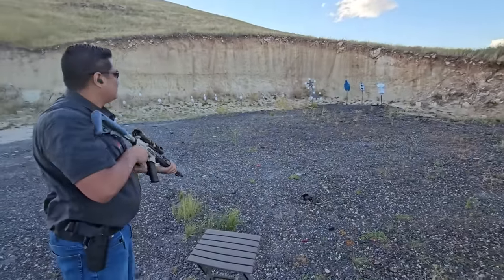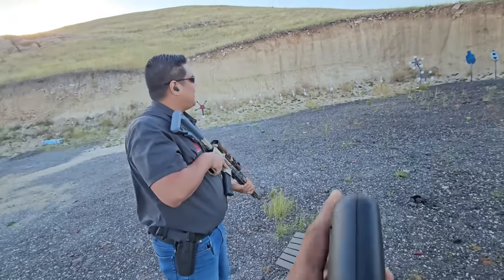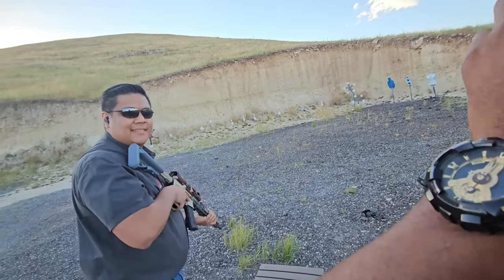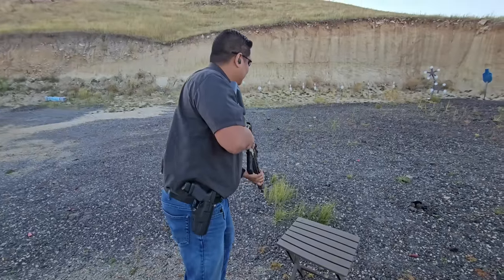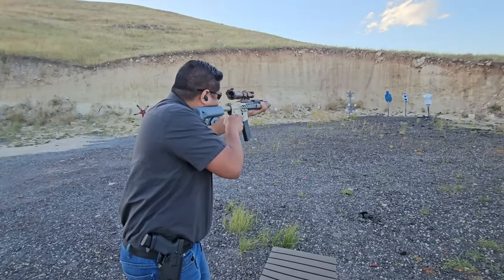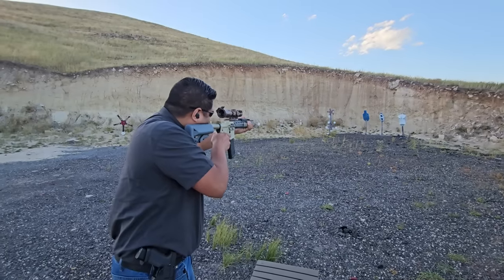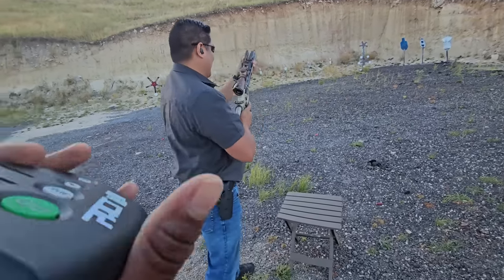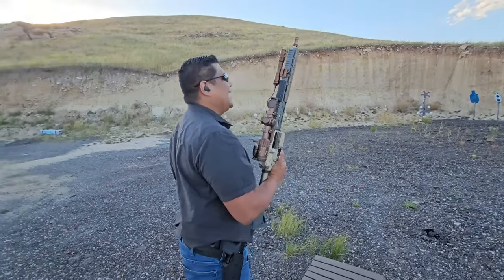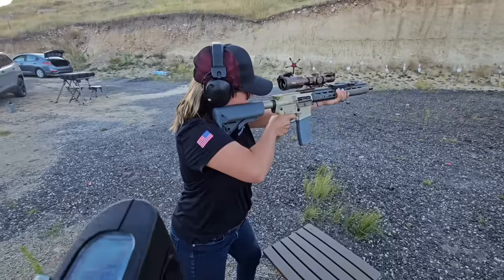We have Ben up first against the star targets. The goal is to take out both stars — going for accuracy but also for time. As fast and accurate as you can be. Shooter ready — stand by. There we go. Last shot at 17. That last one gave you a little trouble, but accuracy-wise you were able to get to the next ones really easily.